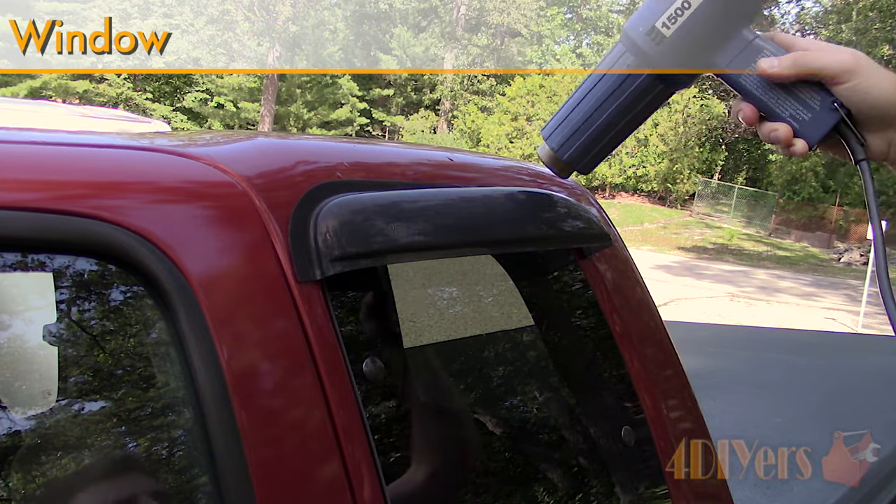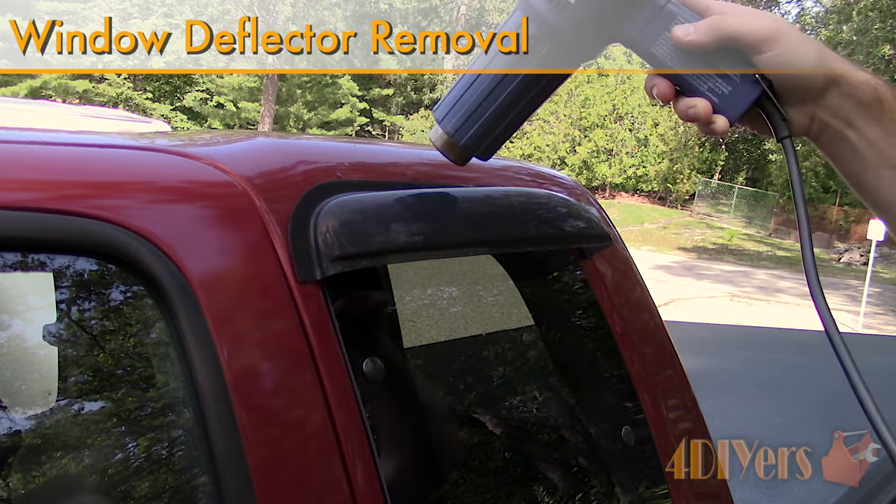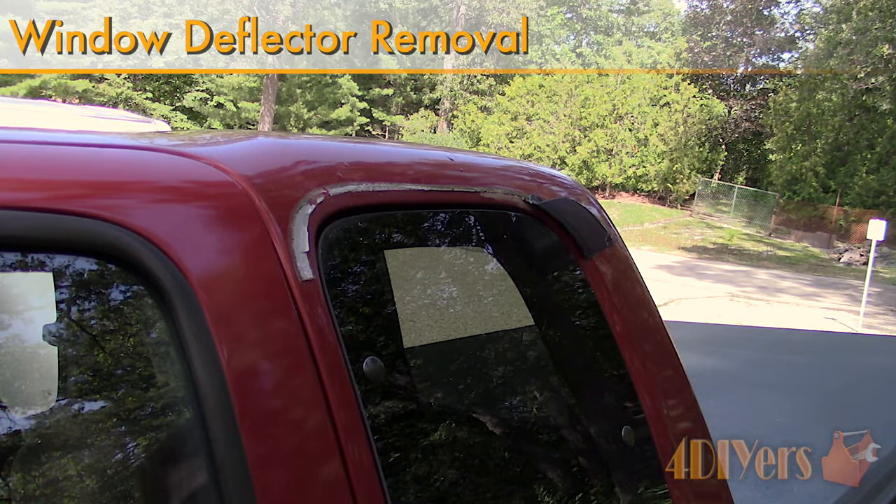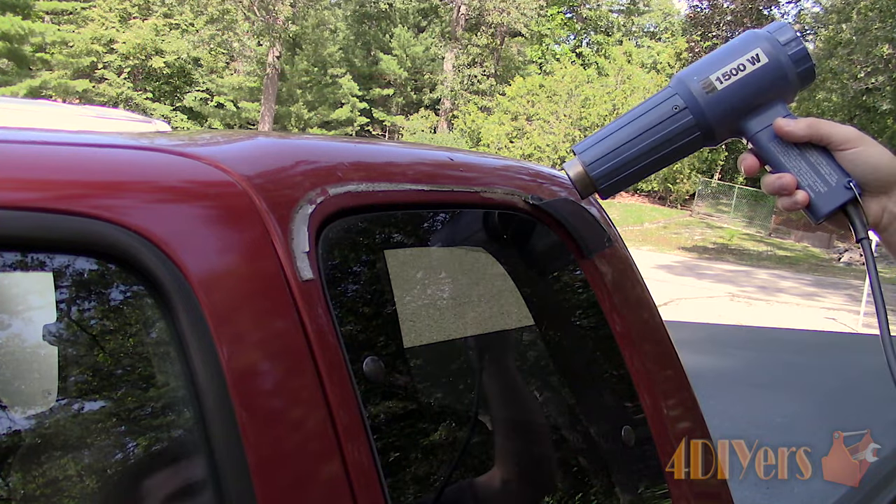Hello viewers, 4DIYers here with another video for everyone. In this particular video I'll be showing you how to remove the window deflectors on a vehicle. As you have seen in my previous video, I did install new window deflectors on the truck.